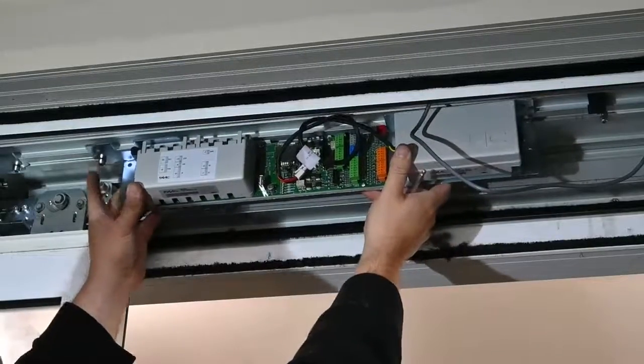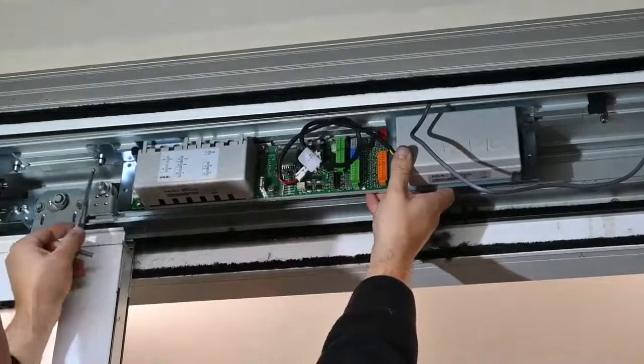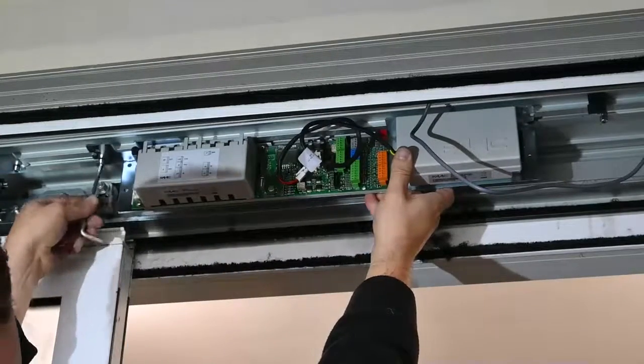You then do the same process for the control board. In this particular case we're able to reuse the existing slides, so we didn't actually need to use our packers.